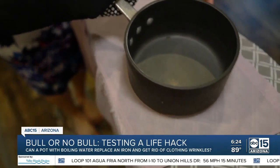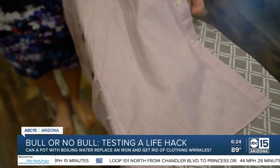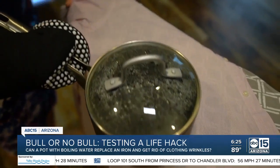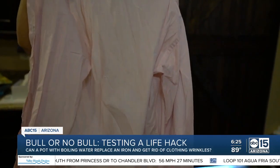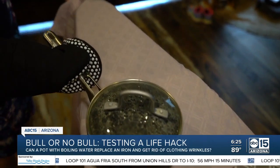We grabbed an oven mitt and poured the water out of the first pot, then immediately brought it over to the shirt on the ironing board. We tried this several times but didn't really see any progress. So we grabbed the second pot, still full of water and with a lid, to see if it would make a difference. We tried it multiple times on the front and the back but didn't get the results we were looking for.